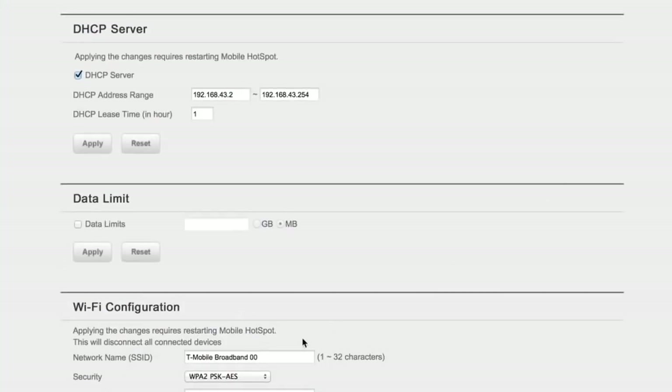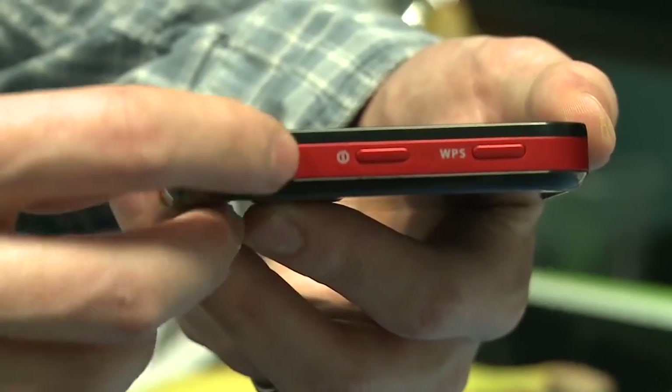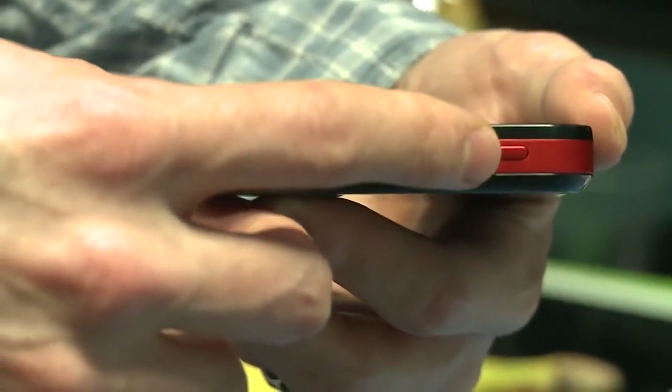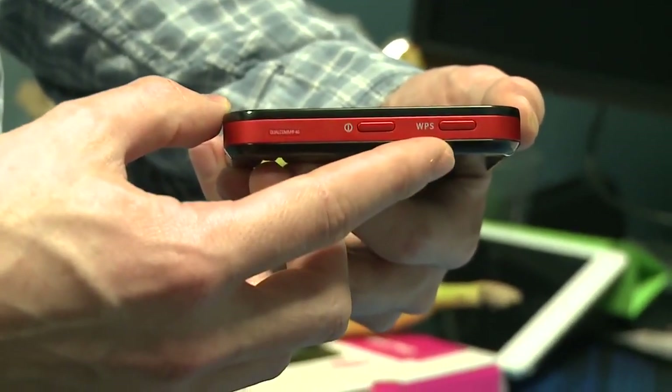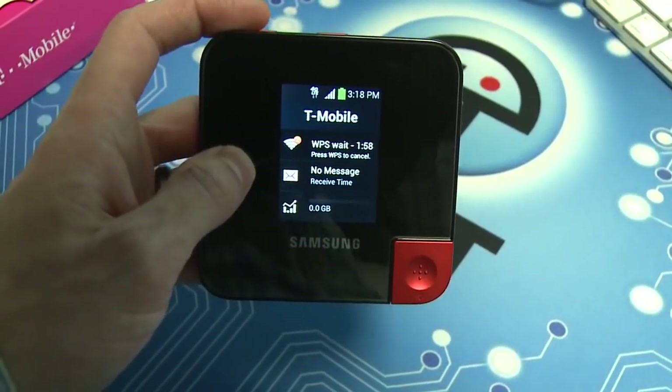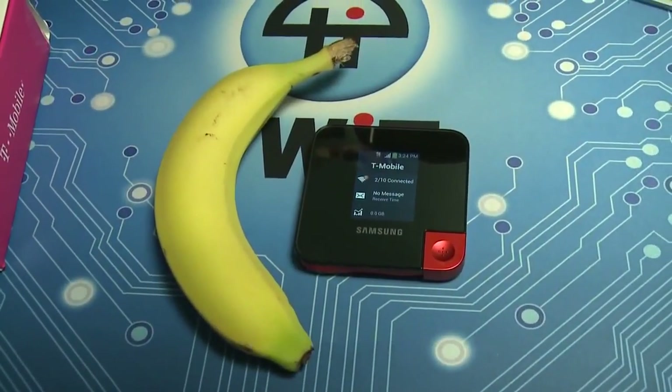That's where you configure your security settings. They offer WPA2 for your password, and they also have WPS — the dreaded Wireless Protected Setup system that you find on a lot of routers today, a very broken system. They actually put a button for WPS right next to the power button on the hotspot, so I can't tell you how many times I just wanted to wake the device up or shut it down and I accidentally initiated the whole WPS startup process, which is very annoying.